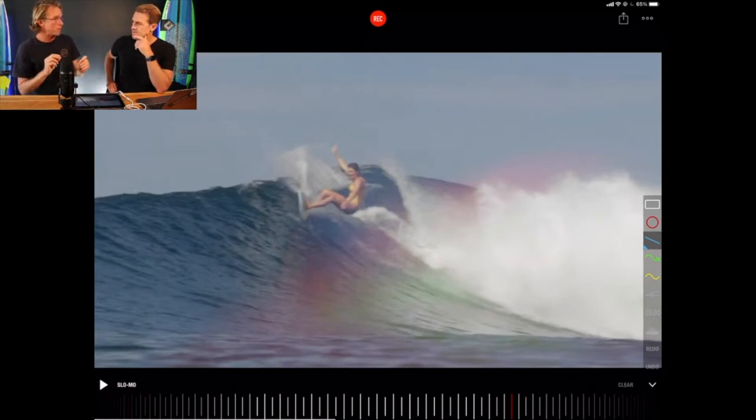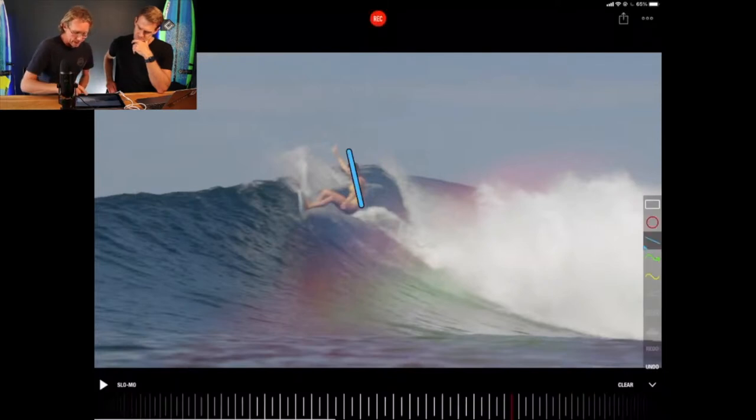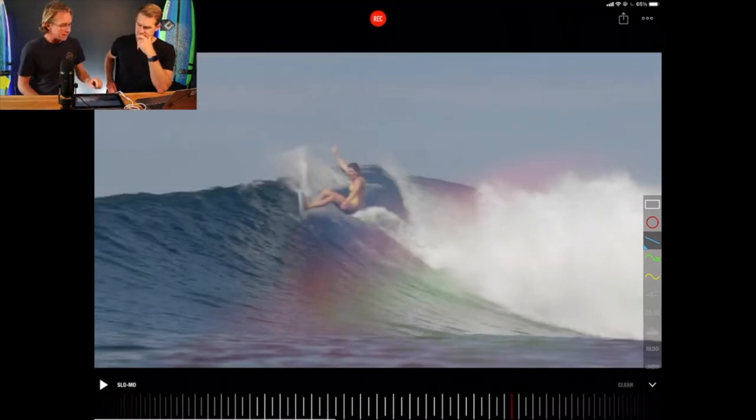Then she uses centrifugal force to turn. Something you'll notice is that her back is still straight and her legs are going out sideways. So through that turn, she's weightless. And being weightless gives her speed and acceleration through the turn — so an absolutely beautiful turn.